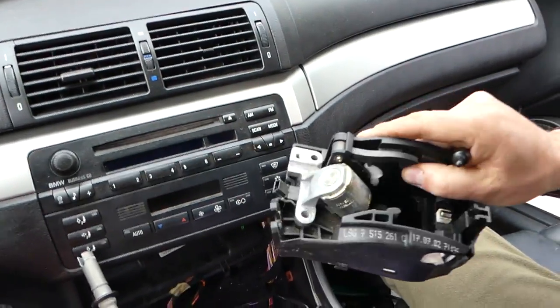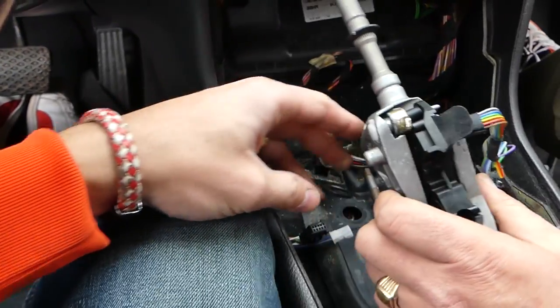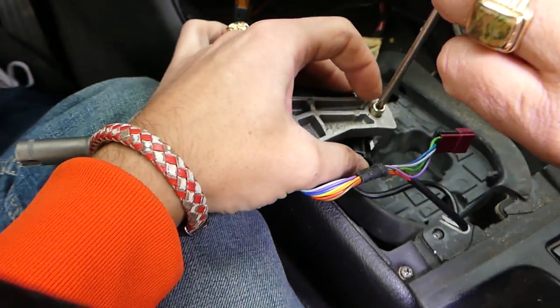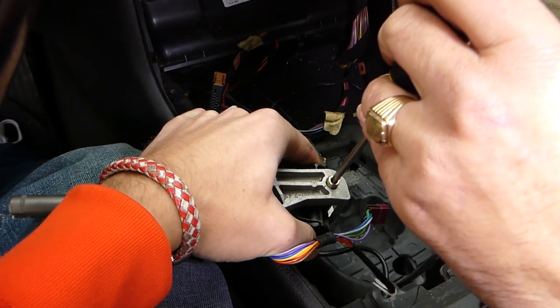The bottom piece is out, but we're still stuck with the cable — there's more to deal with. Using a Phillips screwdriver and a hammer, carefully and gently hammer that pin out.